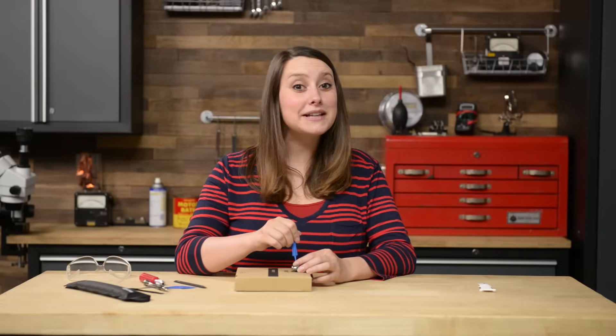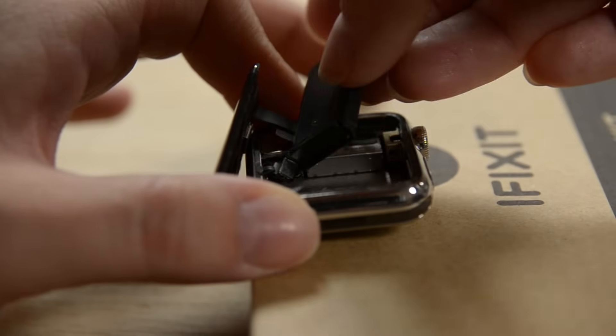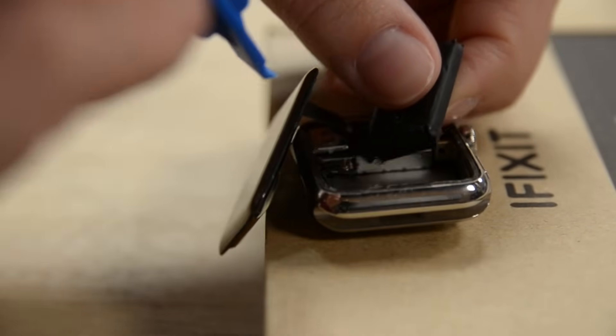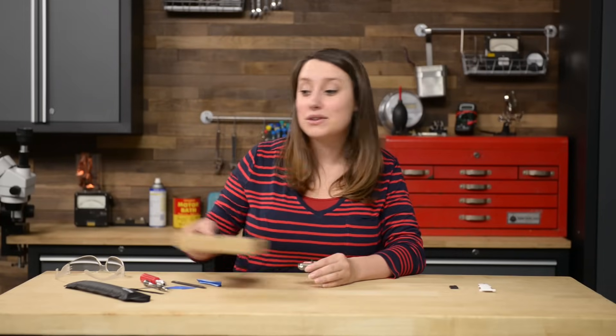To disconnect the battery, lift up a little and rotate counterclockwise, which should give you a clear view of the cable. Now you can use your plastic opening tool to pry against the bottom of the case and separate the battery cable connector from the watch battery cable. Then you can lift the battery right out of the watch. With the battery out of the way, fold the screen up and over to the right to expose the cables underneath.